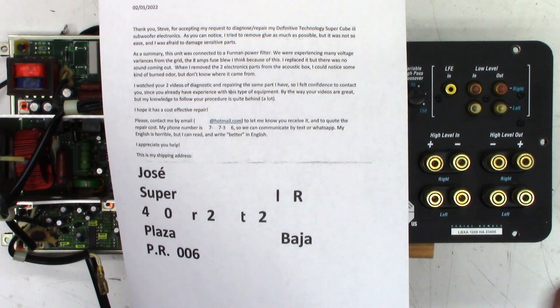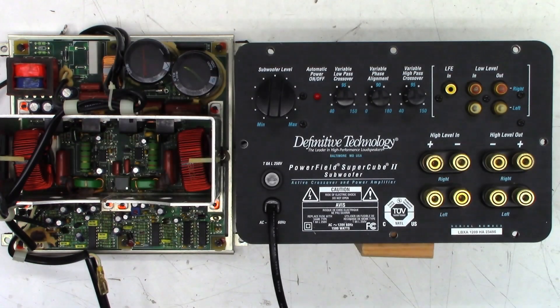When removing the two electronic parts from the acoustic box, a burnt odor was noticed but the source was unknown. The customer watched two previous diagnostic videos on the same part and felt confident to reach out. They note their technical knowledge is limited and hope for a cost-effective repair. Alright, Jose, let's take a look at this thing and see what we come up with.